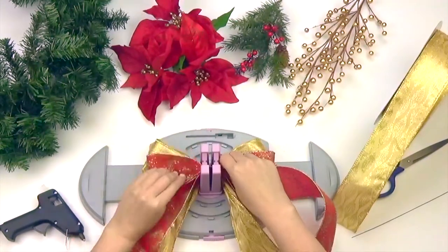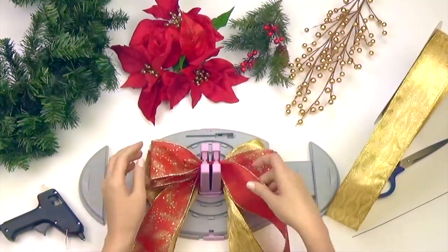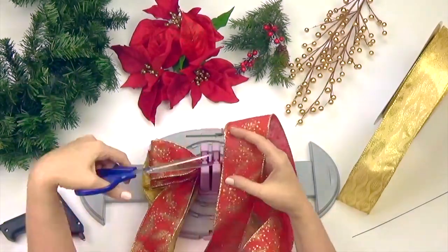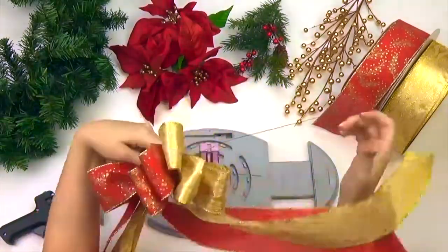We chose to do all our loops the same size. Gather your ribbon, lift up and secure with wire.